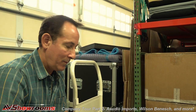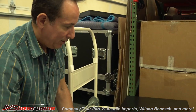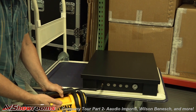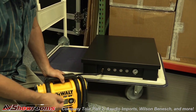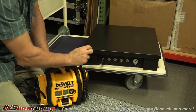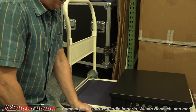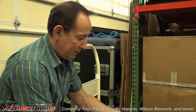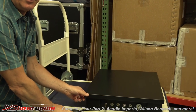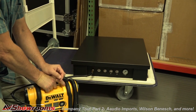Now we've got the unit out. This is a pneumatic platform, so you need to fill it up with air. Once you put your component on and get it in the position you want, you hook up a pump — a hand pump or a battery-powered pump like this. You simply fill up each chamber; there are three chambers in this one. You fill them up with air until it floats the component about five millimeters off the floor, and then you're isolated from the floor. This solid slate platform weighs about 140 pounds and can hold up to 140 pounds. They have one that holds up to 350, and they go up to 1,000 pounds capacity.